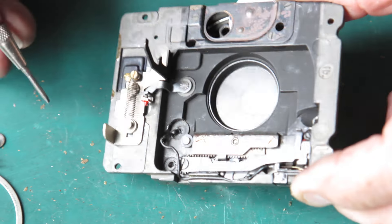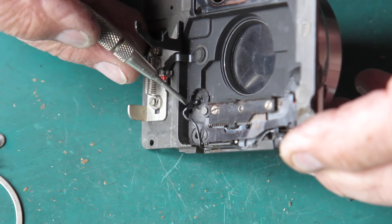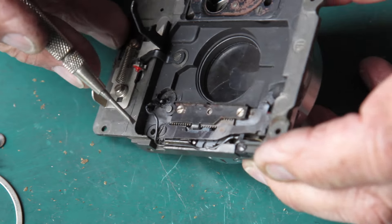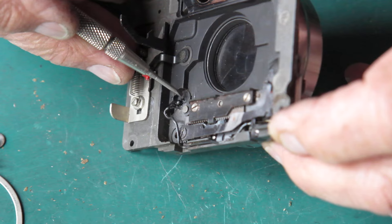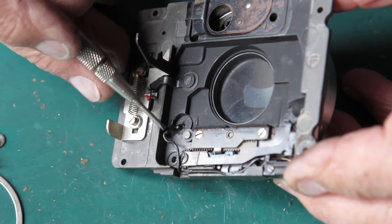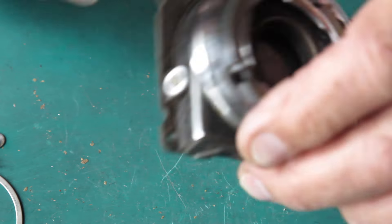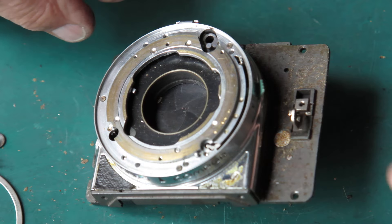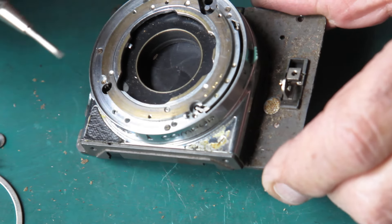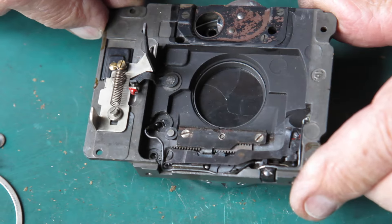Looking at this, it all appears original to me — it doesn't look like anyone has had that apart. To service the shutter you've got to remove that wire. When you remove that wire it's typically going to be painted again, and it's normally not as neat as the original job. So quite possibly the shutter has never been serviced, which is a conundrum because the leatherettes are certainly severely glued back to the body. Somebody had certainly removed this patch here, and there's no reason to remove that patch if you knew what you were doing.